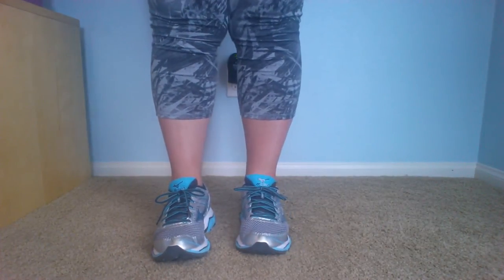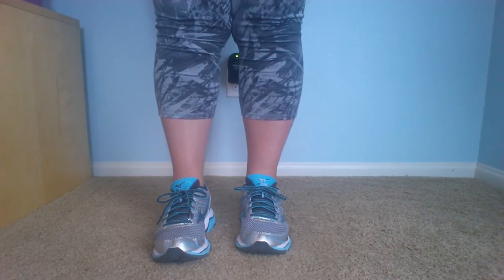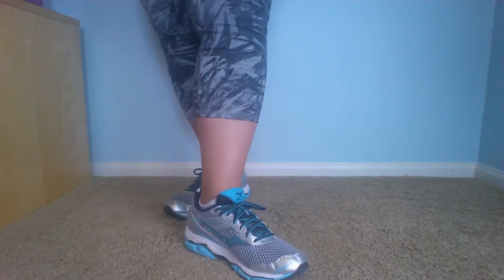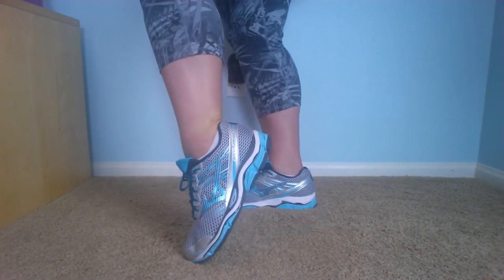Hi, it's Laura from LauraLaura.com. You can find me at Instagram and Twitter at MommyCanRun. I wanted to do a video today to just kind of show off my Mizuno running shoes. These are the Enigma 5.